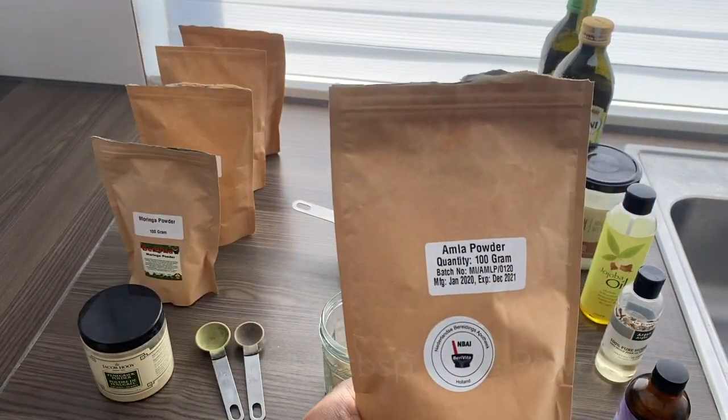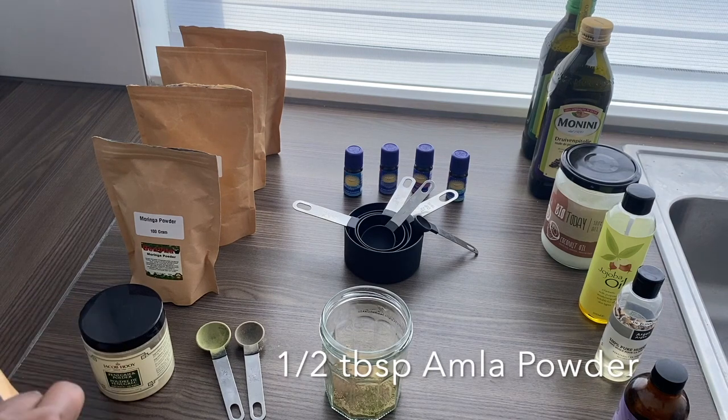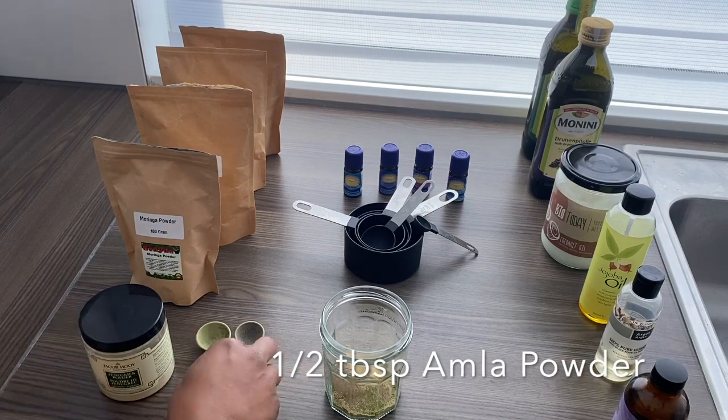Lastly, I use half a tablespoon of amla, which is rich in vitamin C and also helps with dandruff.